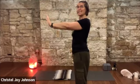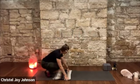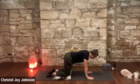Bring the hands down and come on down to hands and knees. You can have a blanket under your knees — if you're brand new to me, please always support yourself. I'm a big believer in supporting yourself and using props.